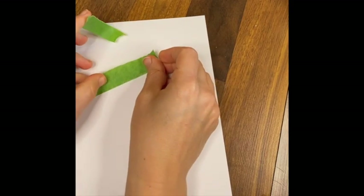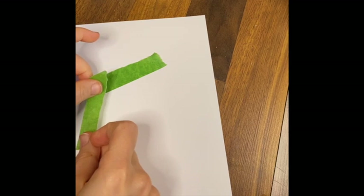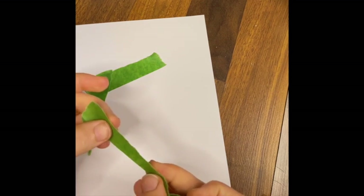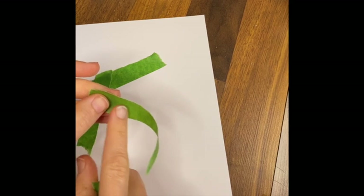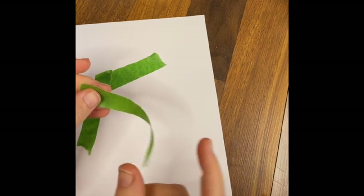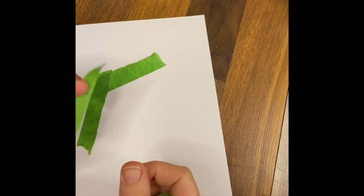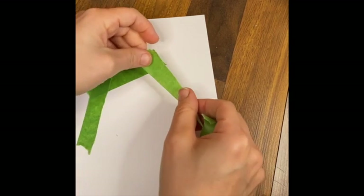I'm using frog tape today. Last week I used regular masking tape, but you could use blue painter's tape. The goal is to have something that's not too sticky, because you'll be putting the tape down on your paper and then you want to be able to tear it off without destroying the image. When you tear it, you get a fairly straight line but it has a more organic, wobbly, uneven shape to it. Using just the factory edge gives you a very precise straight line.